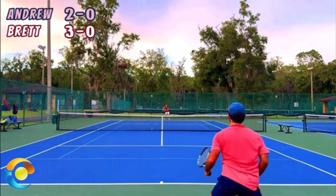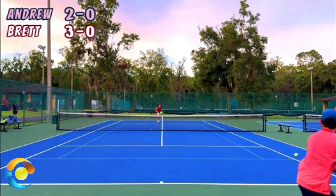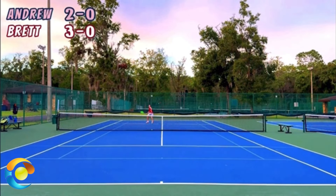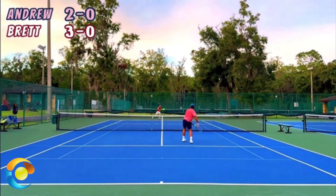When you lob your opponent, quickly go to the service line. Hit their ball out of the air. If you do, there's no doubt you're going to gain confidence, win more matches, and play much better tennis. This is Ryan Ritty from twominutetennis.net. You got this.